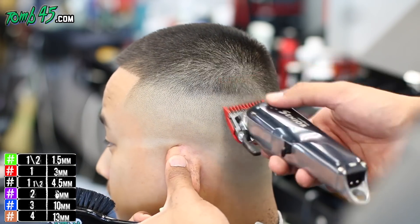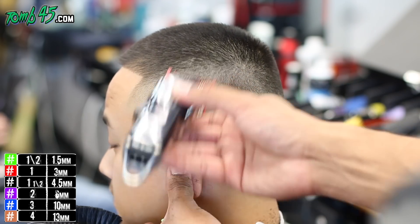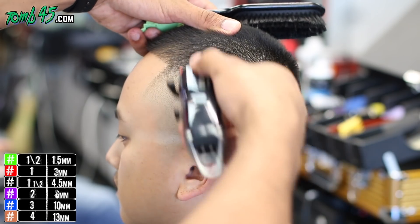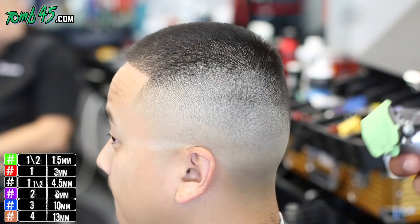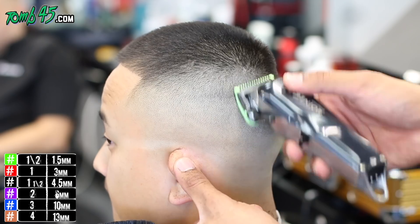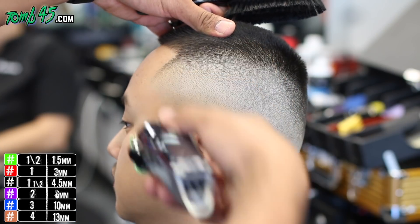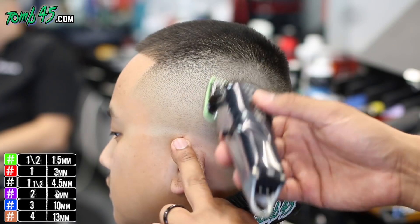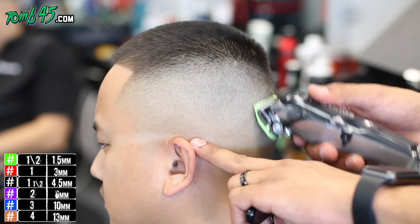Now we have a number one guard open, coming right off the ridge of his head. And right below that, we'll close the number one and go up just below where we finished off with the one open. You'll see it's still a little bit of darkness where the blade open goes to the one closed — that's where this handy-dandy half guard comes in. You don't need it, but especially for beginners, it's good to use it because you won't make a mistake. You don't have to depend so much on your technique or the flick of the wrist. Just make life simple — use technology, use this half guard. You can see it brought it all together pretty much.